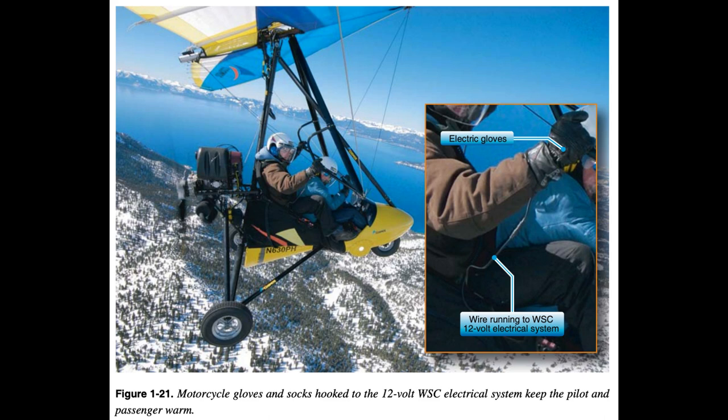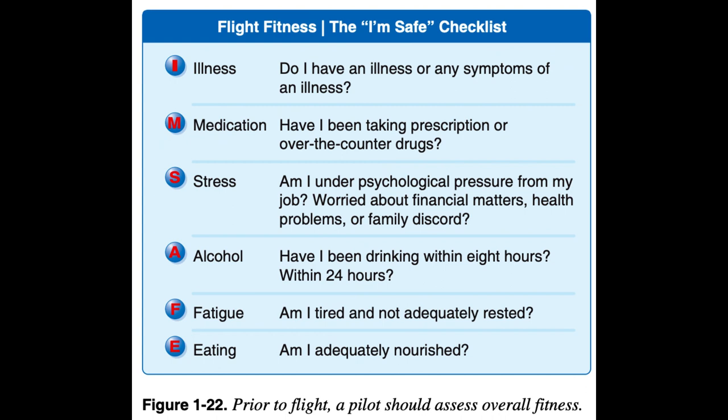Medical Summary: Before approaching the WSC aircraft, a pilot must take a moment to reflect upon current medical, physical, and psychological conditions, and evaluate his or her ability to conduct the flight considering self, passenger, and people and property on the ground. Using the I'M SAFE checklist is a smart way to start a pre-flight. Chapter Summary: This chapter provides basic knowledge essential for WSC pilots and should serve as a starting point. However, there are many other handbooks, advisories, and regulations with which all WSC pilots should become familiar as their maturity within the aeronautical realm increases, or the need for greater depth of understanding becomes necessary due to location, temperature, altitude, etc.